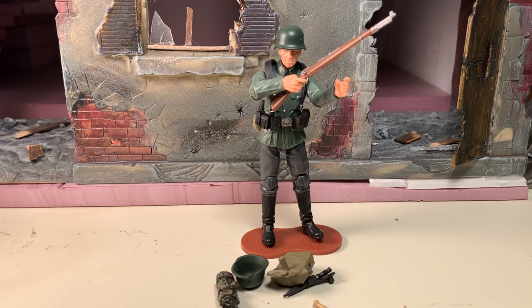Just like the U.S. Army Rifleman that I reviewed earlier, this is one of the figures that I chose to army build with my Kickstarter. So I actually got four of these guys, and because of that, the particular head sculpt that he comes with may differ from the one that you happen to get when you finally get one.